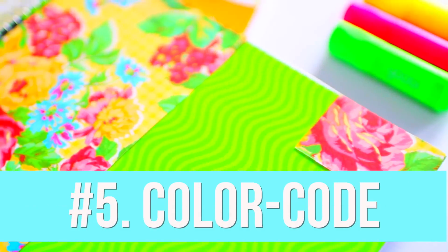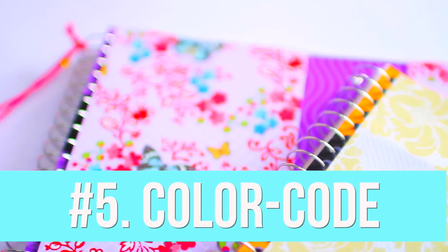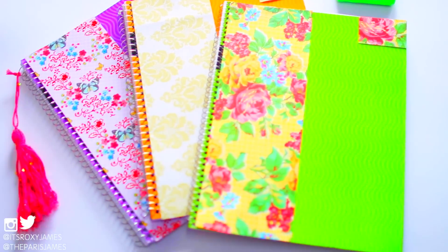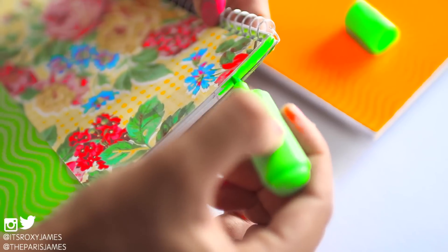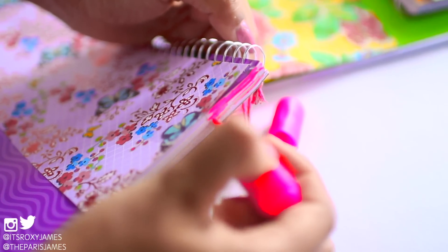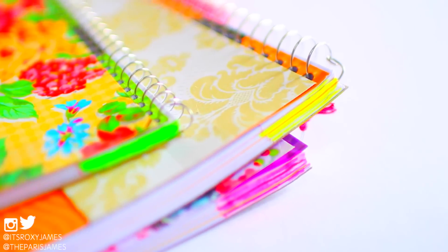The last hack is simple but super helpful — it's to color code your notebooks according to subject. You can do this by using different colored highlighters and we just shaded in a small section towards the top of the notebook. Now all of our notebooks are color-coded according to subject, which makes it so much easier to find them at a quick glance in your backpack or wherever your notebook is.